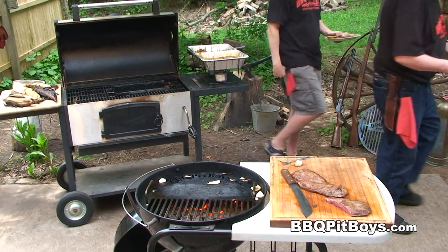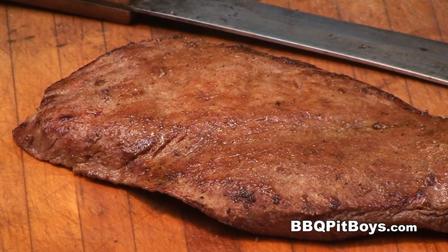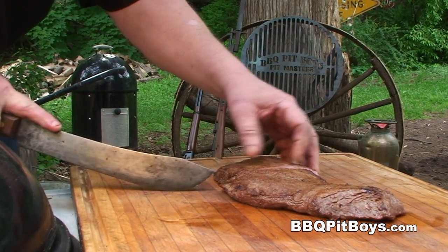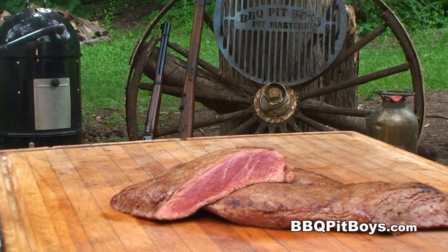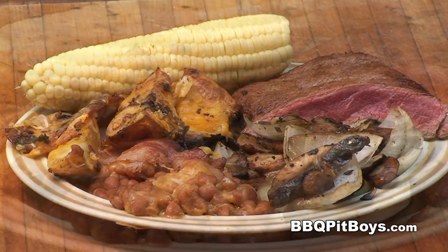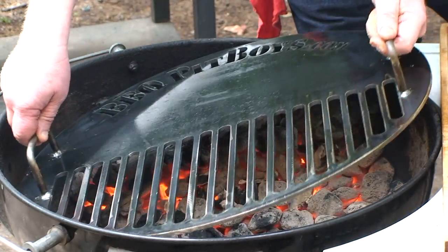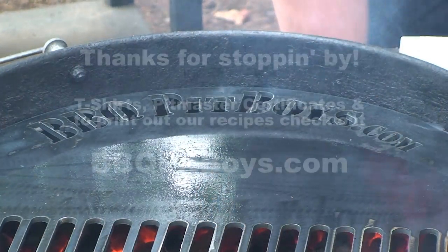There's not any more I can say about these flat iron steaks — it's time to eat. So the next time you're looking for a recipe for your barbecue, check out BBQPitBoys.com.